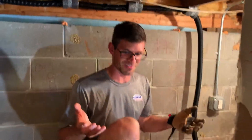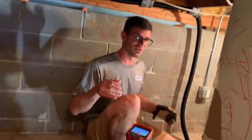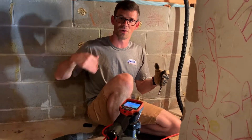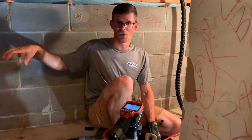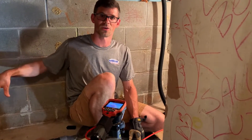Hi, I'm Jesse with American Radon Mitigation. One of the great tools we have available is a sewer camera. That allows us to figure out if there's drain tile, where it goes. We can use it to locate exactly where it is and how deep it is, so we can find out where we want to core our hole.